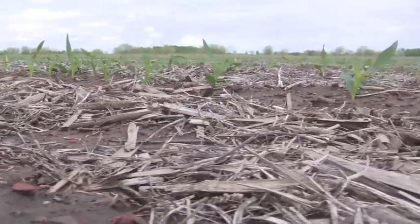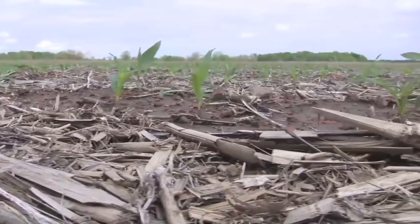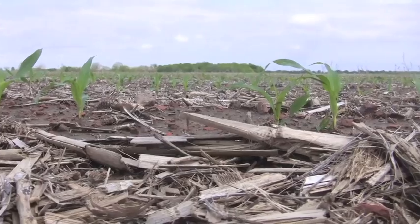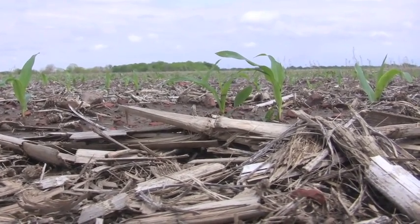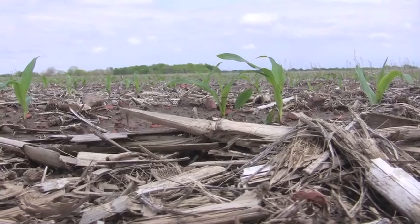Replant decisions are not easy. There's a lot of emotion, a lot of frustration, a lot of questions. If you're out looking at your cornfield and you just can't decide what you need to do as far as replanting or not, please don't hesitate to call your local corn specialist from AgriGold. Have them come out, talk to you on the phone, and help you make the decision of what's best for your farm.